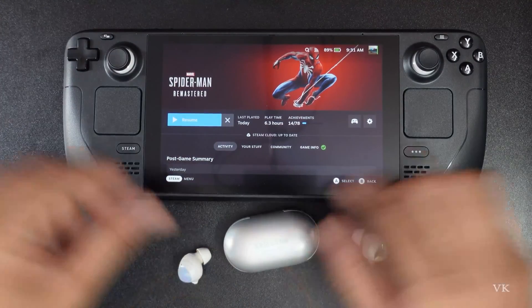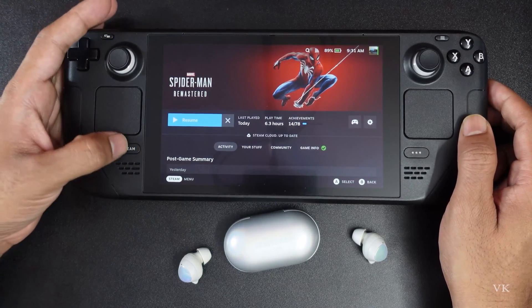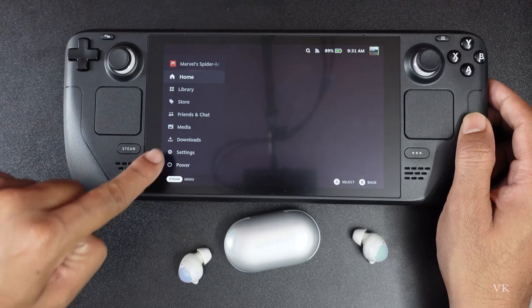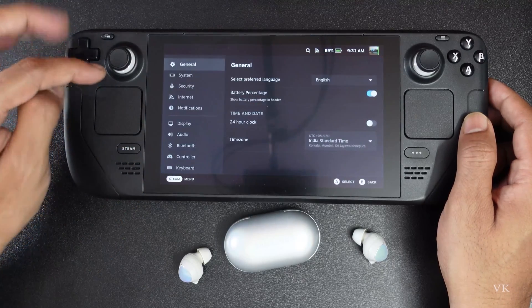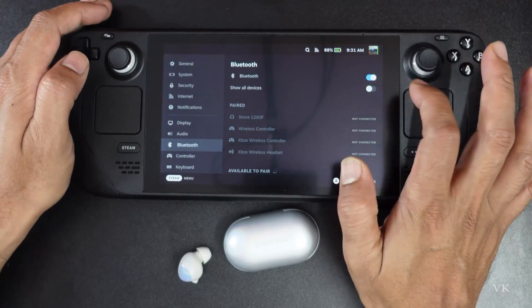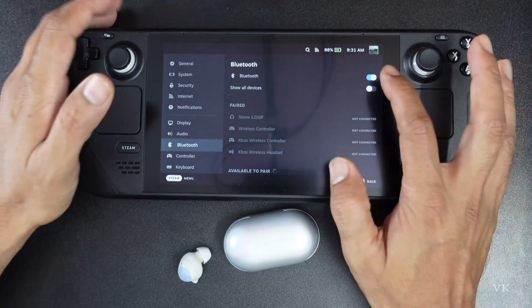Now I am going to keep it here and we need to go to Settings. Press the Steam button. We need to go to the Bluetooth options, so tap Settings, then tap Bluetooth. Here you need to enable Bluetooth and you need to enable Show All Devices.